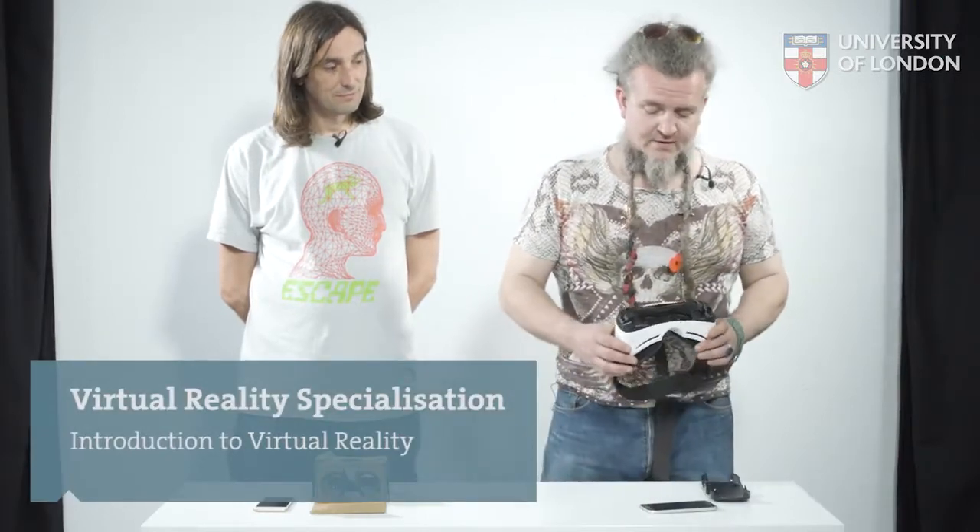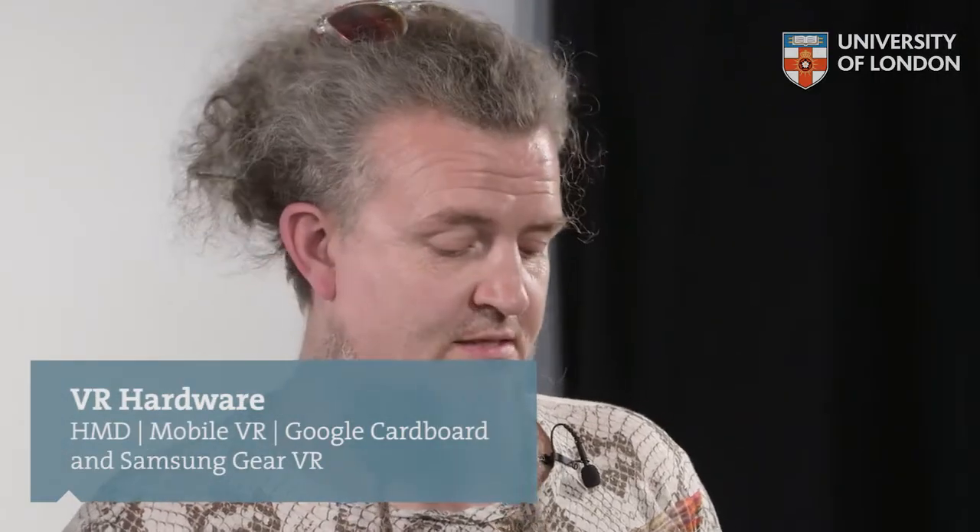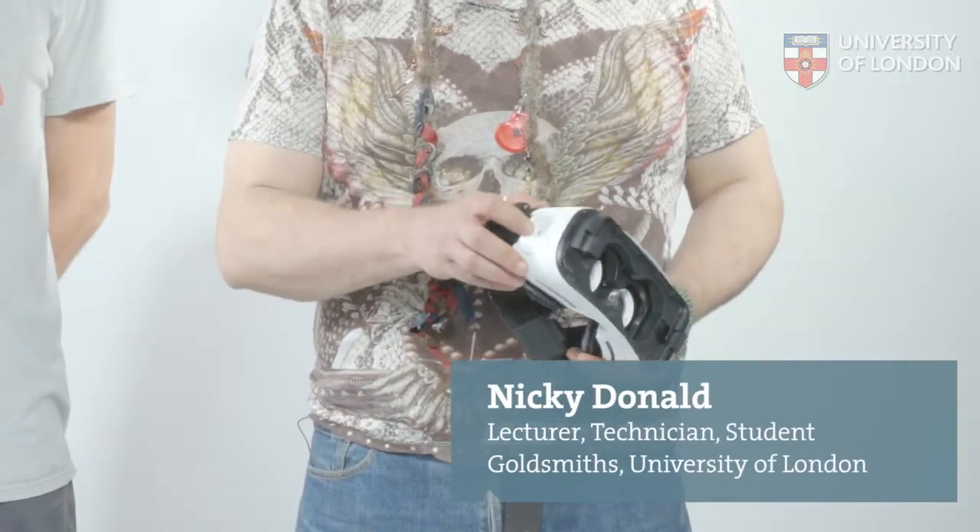Now we're going to go through mobile phone VR. There's quite a range of options. What I've got here is the Samsung Gear VR, which only works with their phones, and it's got some extra bits and bobs — that little trackpad on the side, menu keys, and so on.